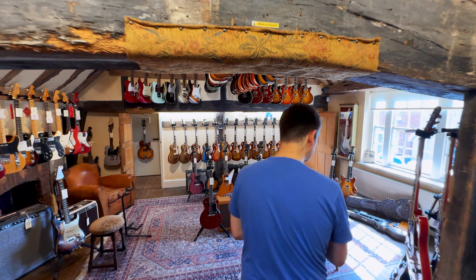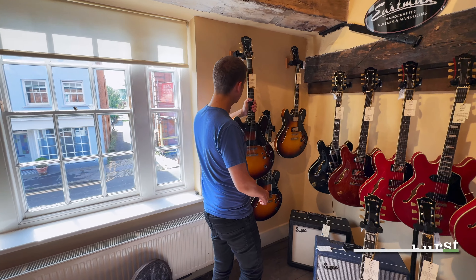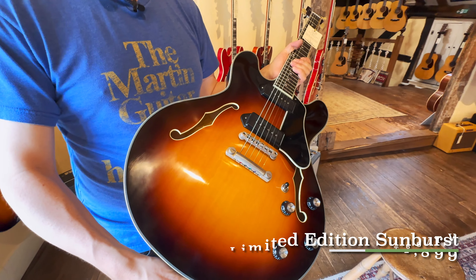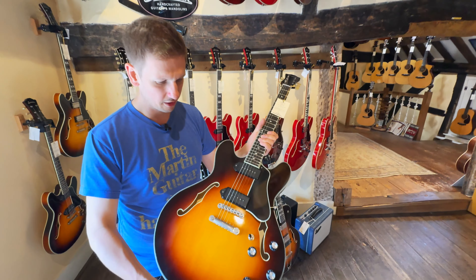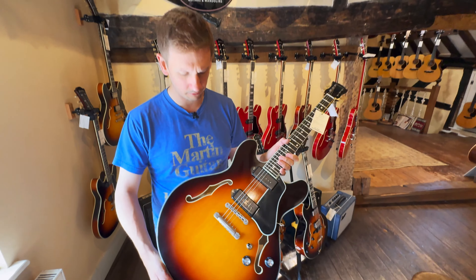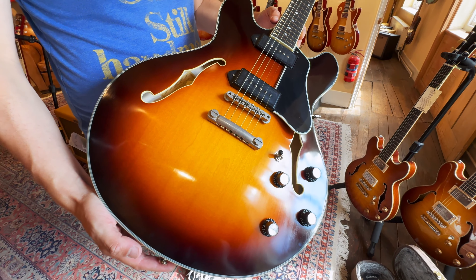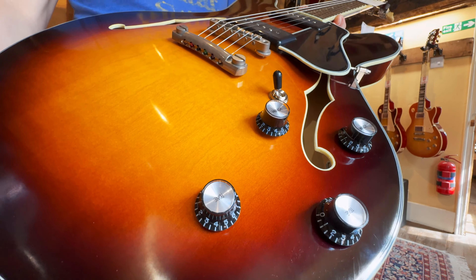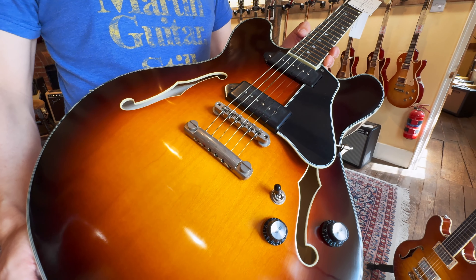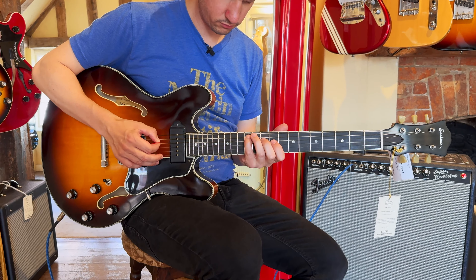Let's go Eastman first. We've had a pair of what I've been told were incorrectly sprayed T60 TVs. They weren't meant to be making these in the sunburst finish, but there was a bit of a cock up at the factory and now we have sunburst ones. If you're looking at one of these and wondering why it's different to the T64, you have to think about the construction. This is pretty much like a center block, so it's a semi-hollow guitar, not fully hollow like the T64. It's got a longer neck joint so you can actually reach the upper register, and it's got P90s, which would be an unusual combination. This is a very cool guitar indeed and it sounds really nice too.